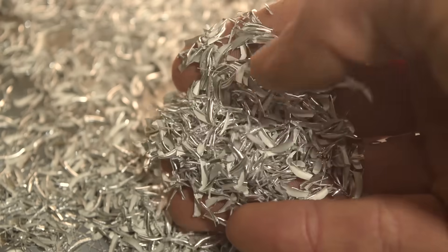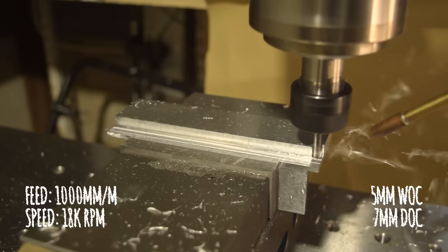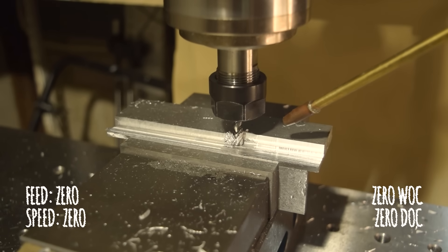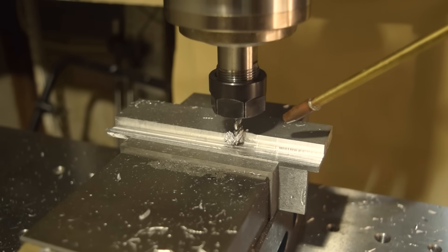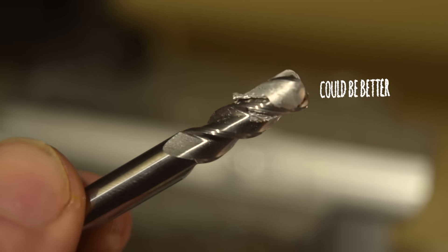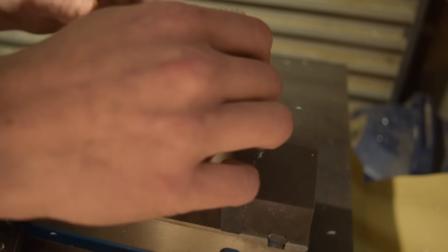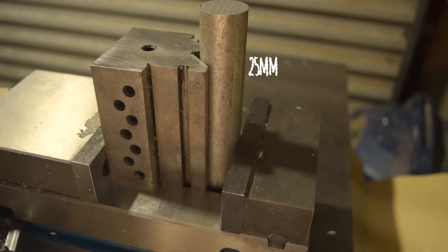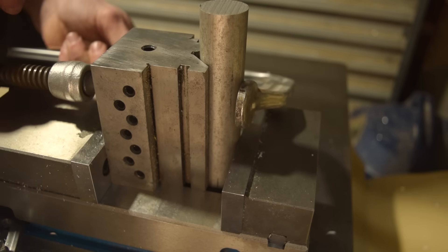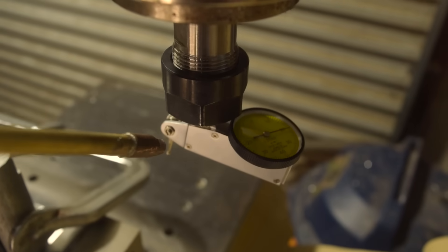It's looking good so far. Have a look at those chips — perfect. Now that we have a good idea of an optimal cut, and a really good idea of a not-so-optimal cut, let's put that knowledge into practice. This time I'll cut a square, a circle, and a hexagon into the end of some bar stock to hopefully demonstrate the dimensional accuracy of the machine. I'll pop a hole in the end while we're at it, because why not?